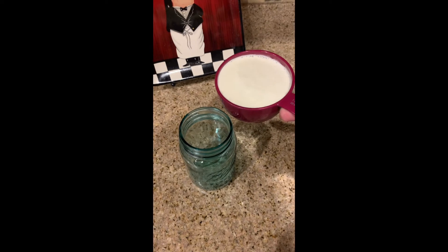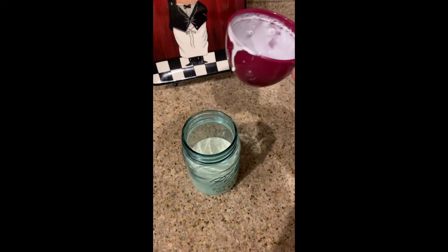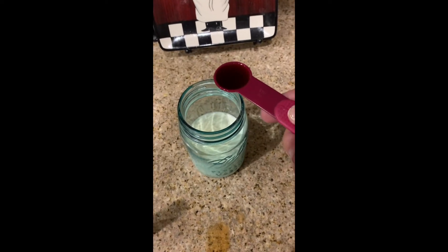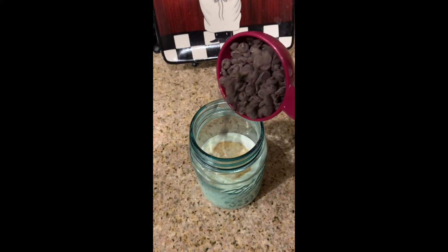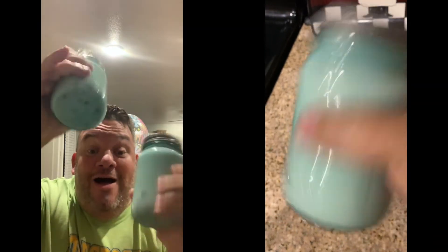First thing we're doing is adding the whipping cream — one cup into the mason jar. Then we're going to add one tablespoon of Swerve. Get that great flavor. Then we're going to add a teaspoon of vanilla extract. Then we're going to add a third of a cup of our chocolate chips. And now we're just going to shake this bad boy up — just shake it, shake it, shake it. Then we're going to stick it in the freezer for about four hours, pull that bad boy out, and we're going to have a great treat.